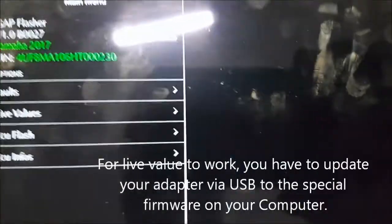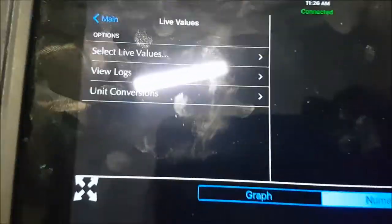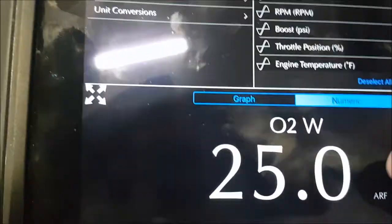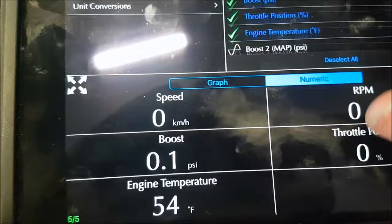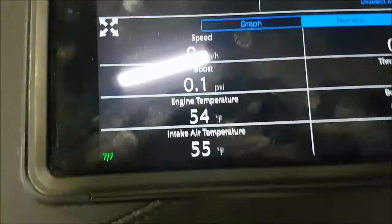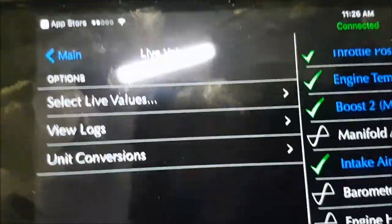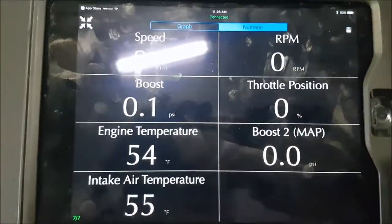Now we're going to show you the live data when you want to check your machine and see how it runs. Go to 'live values' and select live values. We don't have an O2 sensor on this one yet. Here are the live values — the machine is running right now. You can expand this to full size so even on your phone you'll be able to read it well.